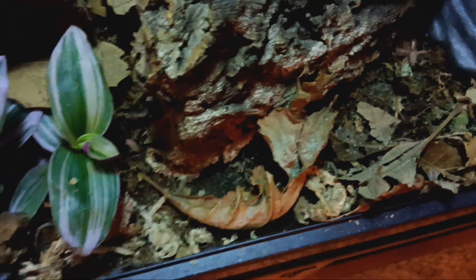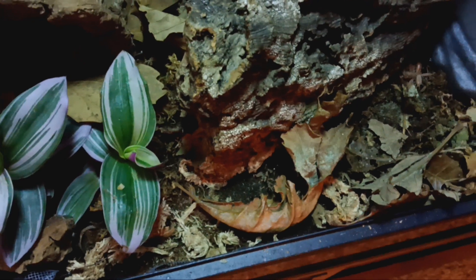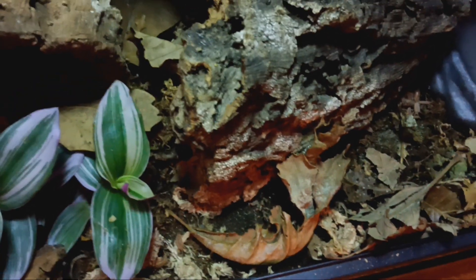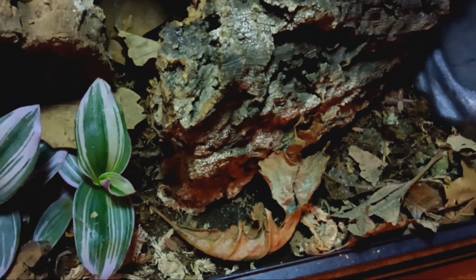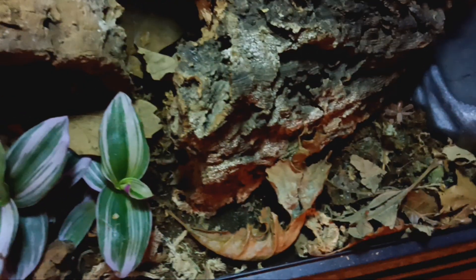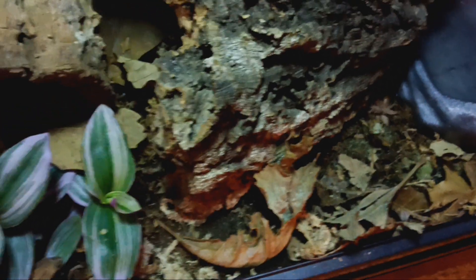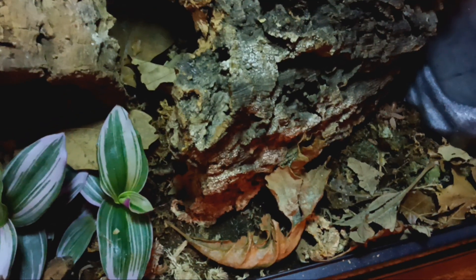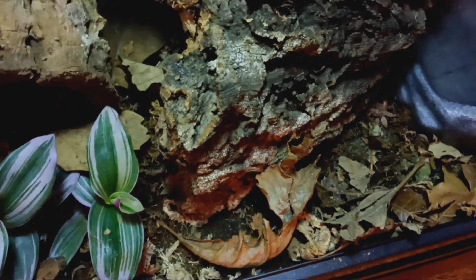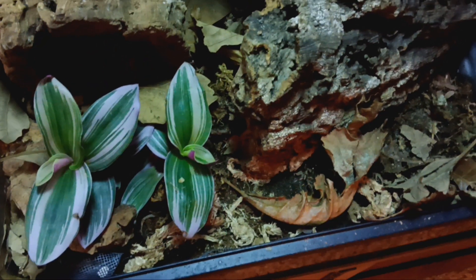And then, of course, another key thing, guys — if you are raising your isopods and springtails in your bioactive enclosures, keep your wet wet and your dry dry. If everything's wet, you're going to have no isopods. If you keep it too dry, same thing — you'll be lucky to have any isopods, and you definitely won't have any springtails. This is my cleanup crew from my Lycianus gecko.